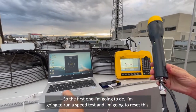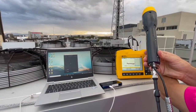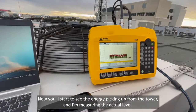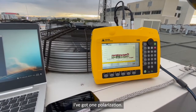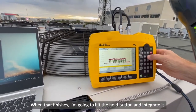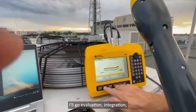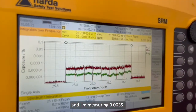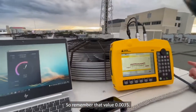So the first one I'm going to do — I'm going to run a speed test and reset this. Once it gets going, you'll start to see the energy picking up from the tower and I'm measuring the actual level. I've got one polarisation. When that finishes, I'm going to hit the hold button and integrate it. I'll go to evaluation, integration, and I'm measuring 0.0035. So remember that value: 0.0035.